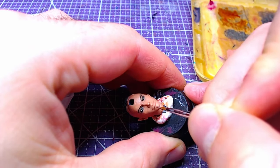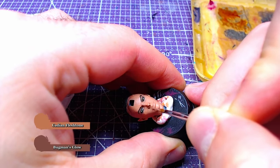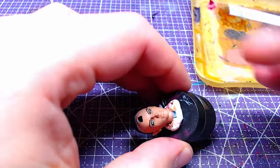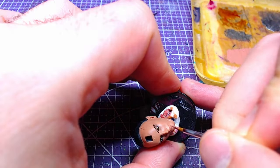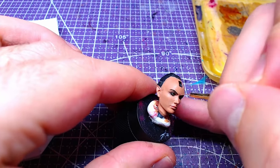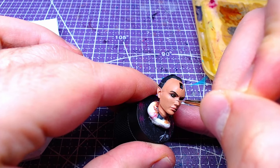For the lips, we will need a one-to-one mix of Cadian Fleshtone and Bugman's Glow. Using the same mix, we are going to give Shadowheart a nice slash on the face in order to paint her scar.